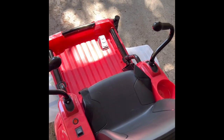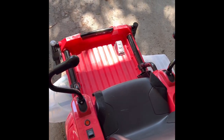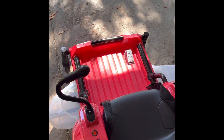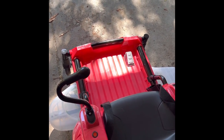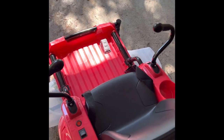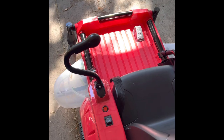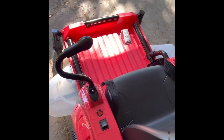On grass and cement it moves pretty good. You'll see my son — I hadn't cut the grass yet — pretty much handling his business on it pretty soon. Overall, it's a pretty good little machine toy.